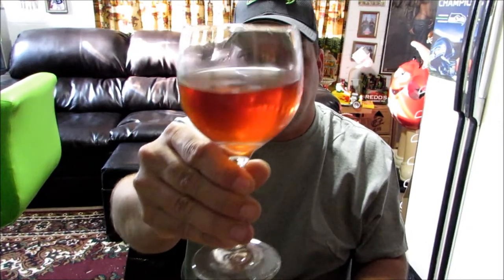Hi guys, happy homebrew Wednesday for Wednesday, April 22, 2015. Cheers! So tonight I'm drinking a glass of the blueberry pomegranate wine again, enjoying that wine.